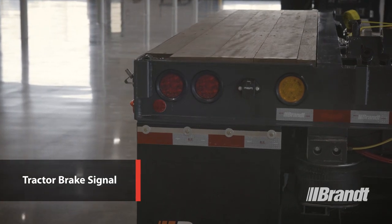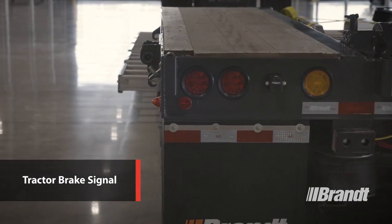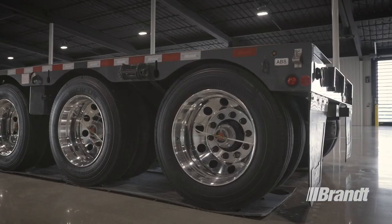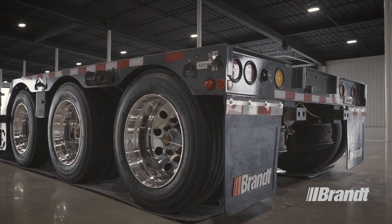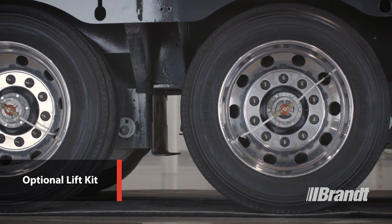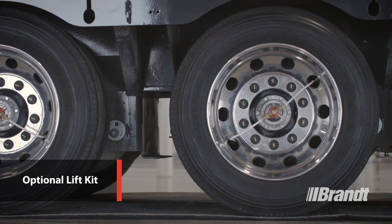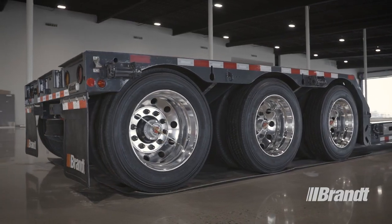Like all Brandt trailers, the H450 boosts the tractor brake signal for superior brake application and release performance. This rapid response time reduces stopping distance for added safety when transporting loads of any size. The optional lift kit allows the operator to lift the third axle when backhauling empty or carrying smaller loads, reducing wear on the tires and axle components.